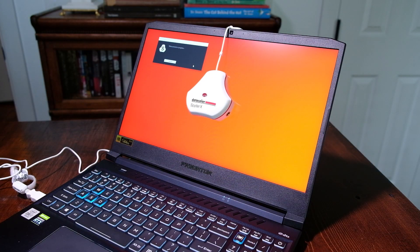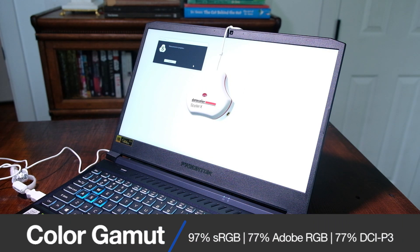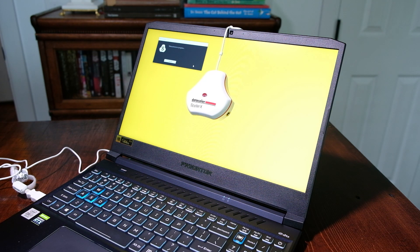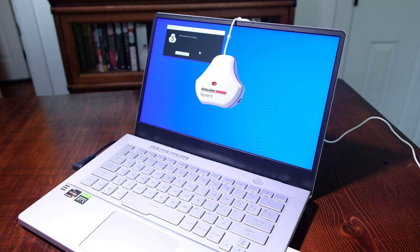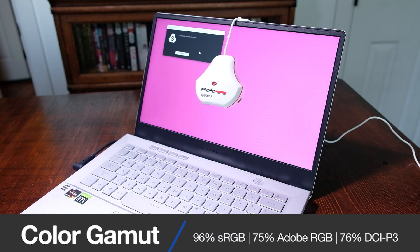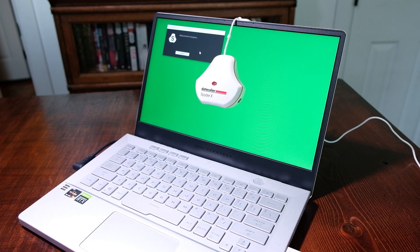The Acer Predator Helios 300 comes with a 15.6-inch Full HD 16:9 display that can reach 144Hz at 3ms response time. At full brightness it reaches 310 nits, with a color gamut of 97% sRGB, 77% Adobe RGB, and 77% DCI-P3, at an average Delta E of 1.86. The Asus Zephyrus G14 comes with a 14-inch Full HD 16:9 display that can reach 120Hz. At full brightness it reaches 330 nits, with a Pantone-validated color gamut of 96% sRGB, 75% Adobe RGB, and 76% DCI-P3, at an average Delta E of 1.27.